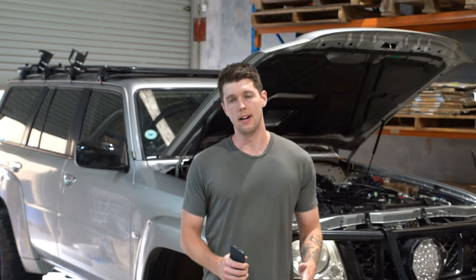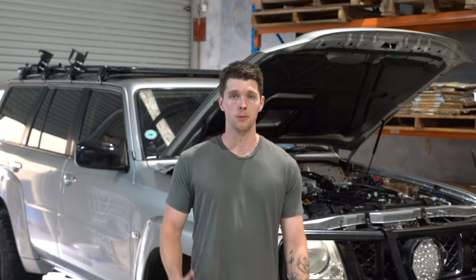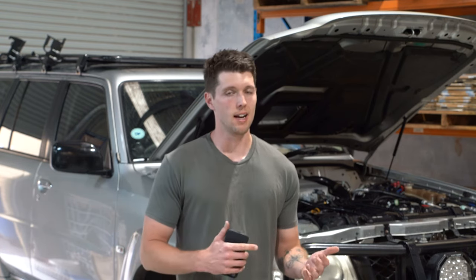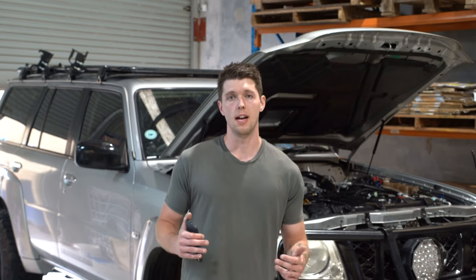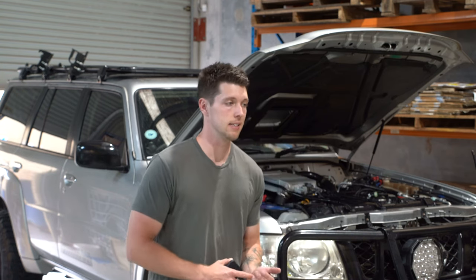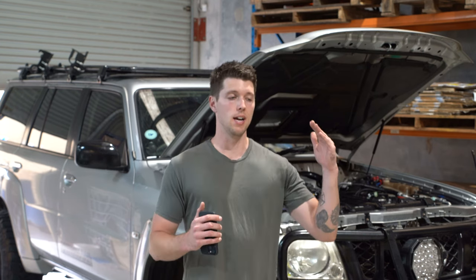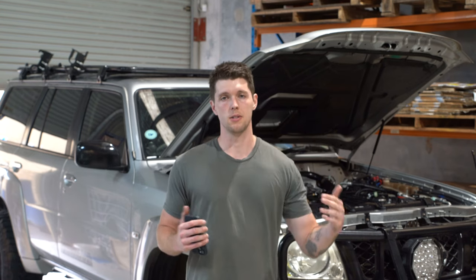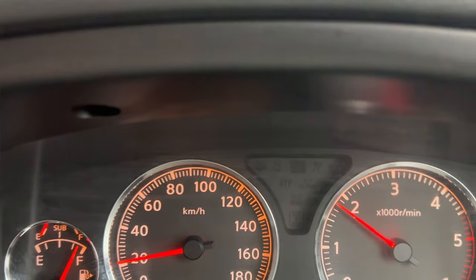I've just gone for a drive and it's pretty insane the difference this T-Lex and needle valve setup has done to my vehicle. In terms of performance, I have boost earlier on — I'm hitting my max boost at around 1800 to 2000 revs, and that max boost holds on as long as I put my foot flat on the throttle, which has made such a difference in terms of power. It's also negated the issue I had before where the boost would fluctuate quite a bit while accelerating. Now the boost stays constant, so I have this kind of constant rev range and it just makes driving so much better.